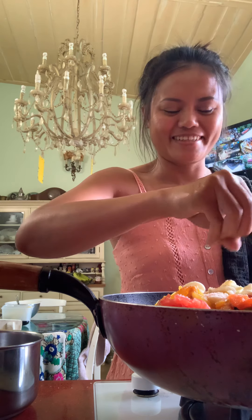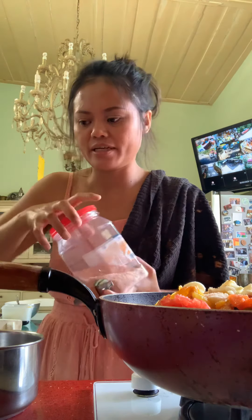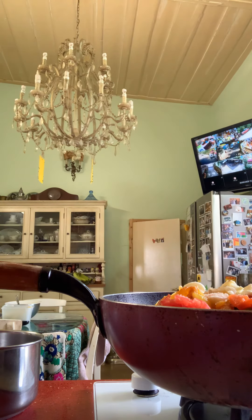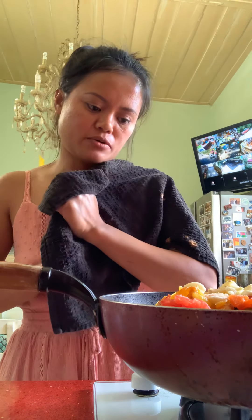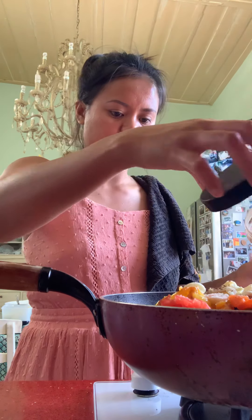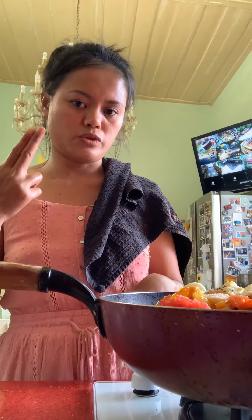I don't use a spoon, I just estimate all the time, but it turns out good every time. Matbuka is a sweet, spicy Moroccan tomato salad. I already added salt, and I need pepper — I think I've got enough — and two spoons of sugar.